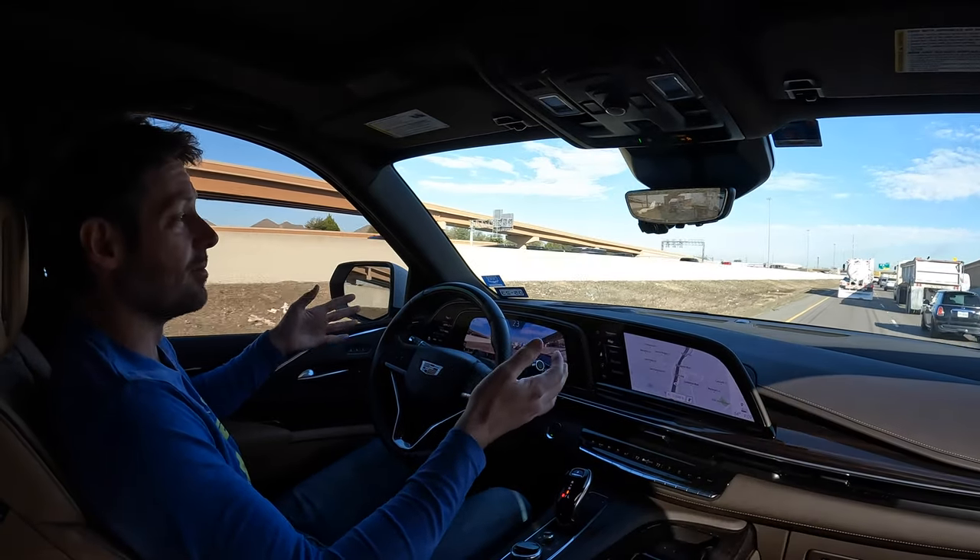We're on an exit ramp going from one highway to another, and this is one of the things that doesn't work that well — it just turned off. SuperCruise works for a period of time, but whenever it's time to merge — whether you're merging on the ramp or merging back onto the highway after — it won't do that. SuperCruise will not merge. I'm not sure that's necessarily wrong with SuperCruise; it's just a feature it doesn't have.